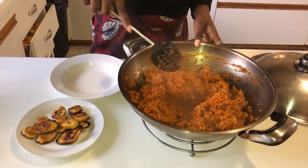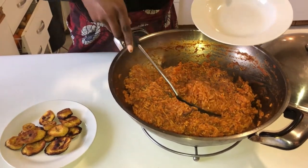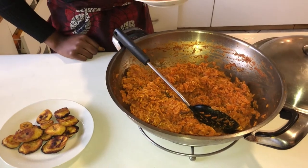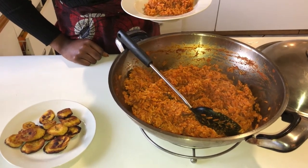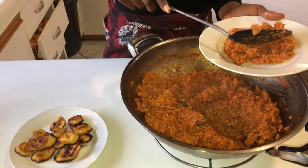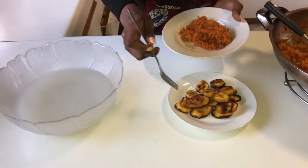Now we're just gonna serve. Here we have our delicious saucy jollof rice — look at that color! As Yemi said, this is more like a party jollof rice. I'm just going to dish some of that — I'm probably gonna come back for seconds, but let me not dish with my eyes. Then we'll be dishing some of our plantain.